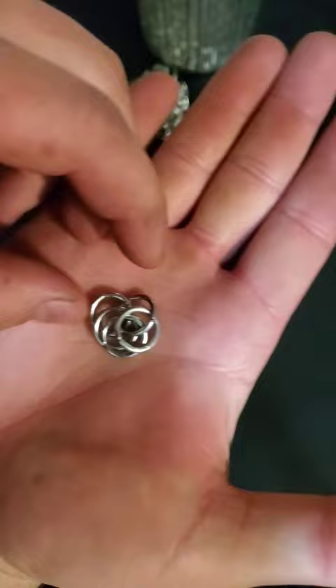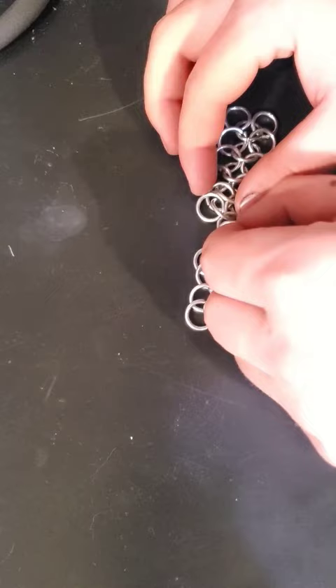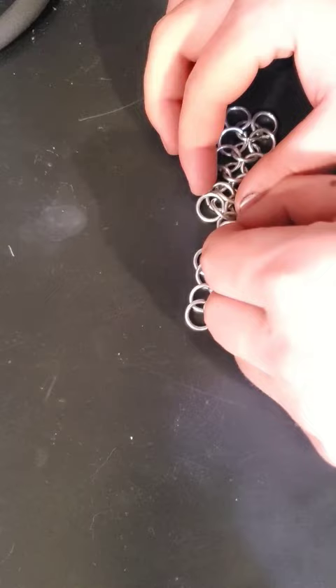This link will then be attached to many more of the same. To attach each link, we need one open ring. Taking the open ring, we insert it down through the bottom right corner and follow through back up the left side. Connecting all four rings by the open ring will extend the pattern further.